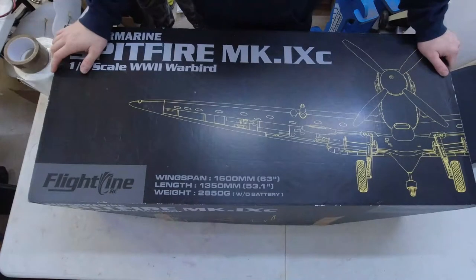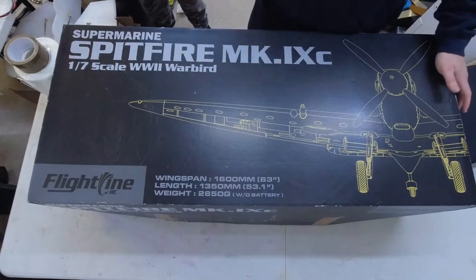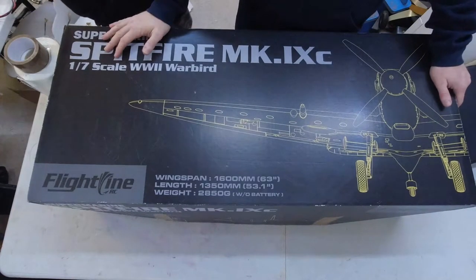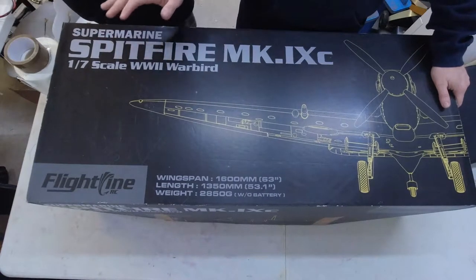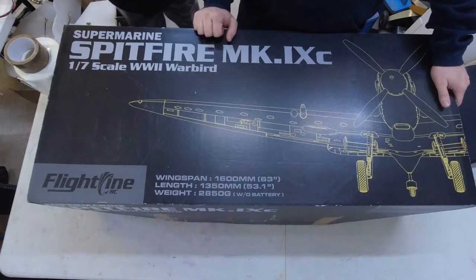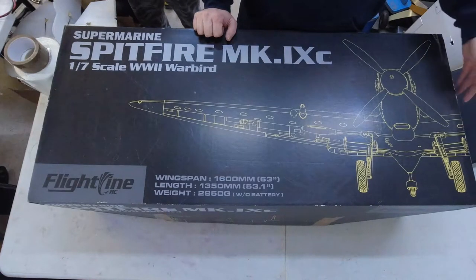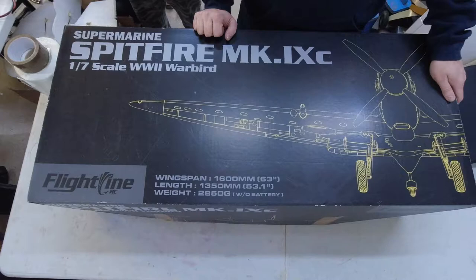Hi guys, welcome back to the workshop. I'm Nick Reeves, out of shot, and Ewan's here as well. In this video we're looking at something that isn't new to the market as such, but it's one that I picked up a little while ago. This is the Flight Line Supermarine Spitfire — the 1600mm or 63-inch span electric foam warbird.